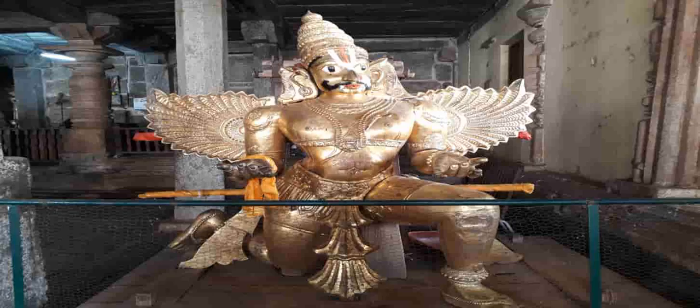Here you can see a gold-plated statue of Lord Garuda to the right side. The most striking feature of this statue is the hooked nose of Garuda, which is representative of his beak when he is in bird form.